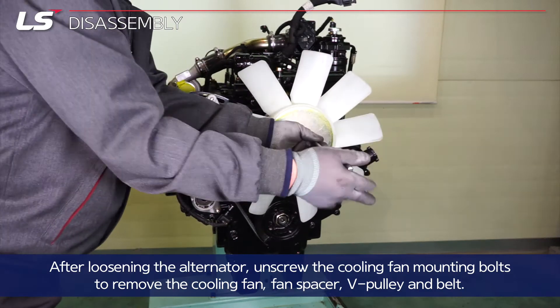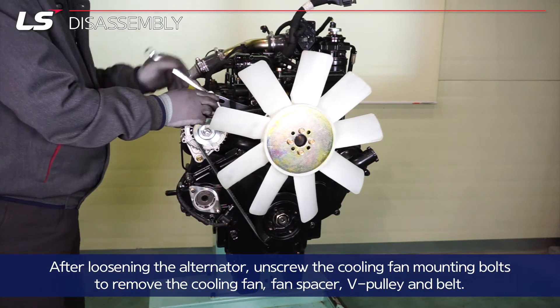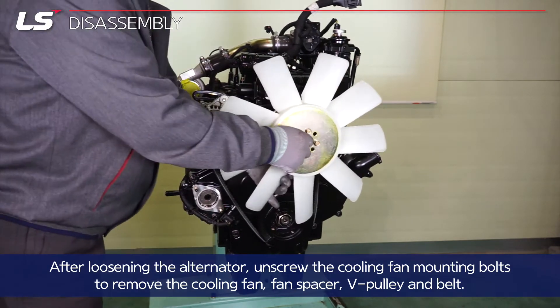After loosening the alternator, unscrew the cooling fan mounting bolts to remove the cooling fan, fan spacer, V-pulley, and belt.